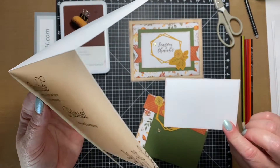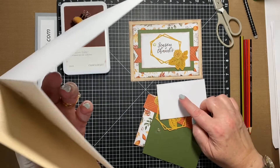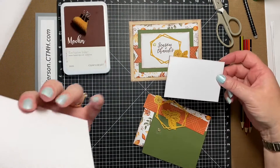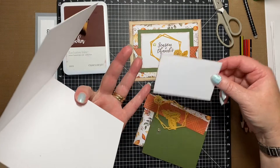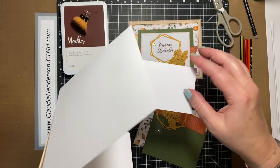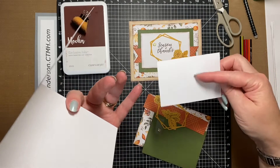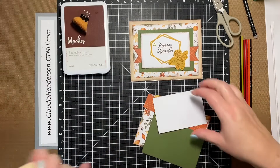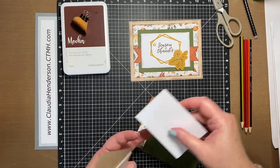The same thing applies to the Seasons of Things card, which is already stamped for you. If you don't like it, you just flip it over. I did edge the outside too, so you can flip it over and stamp whatever you want on the inside — but that's only if you don't want to use the one I've given you.